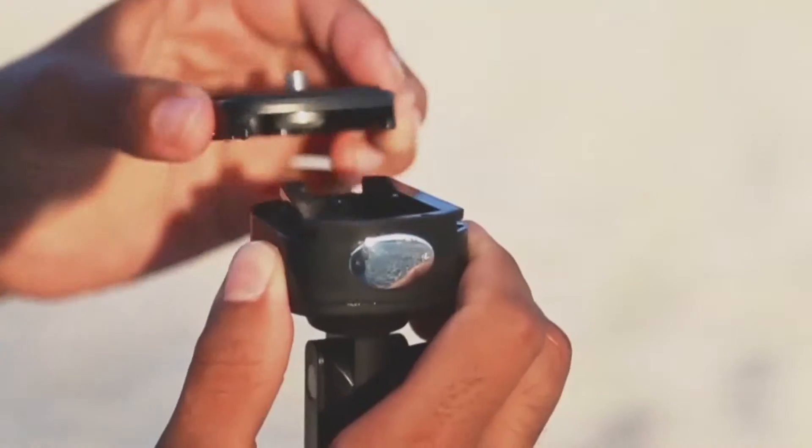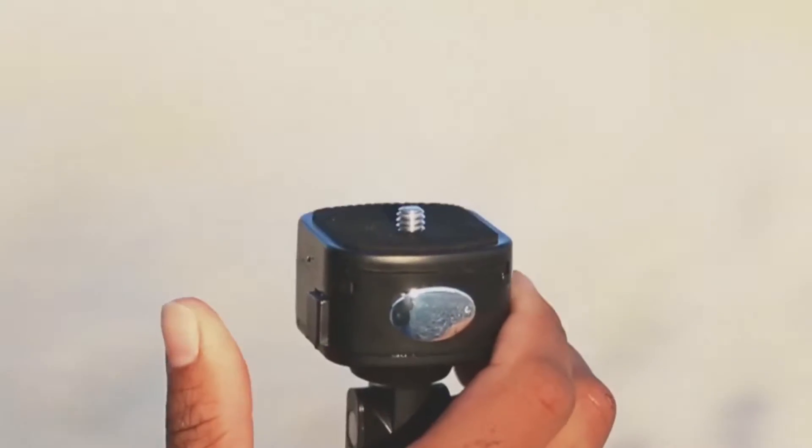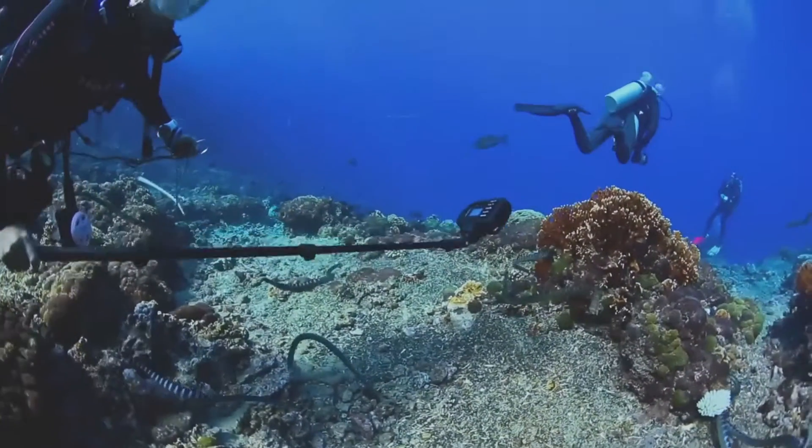The Aquapod mount fits any camera with a standard tripod mount. To slide on the mounting tray, fasten your camera and lock it back in place.